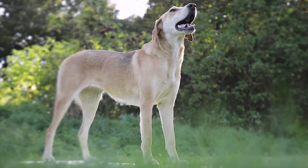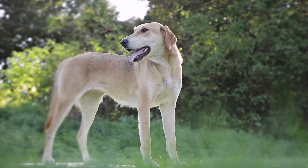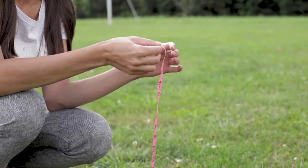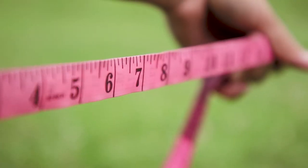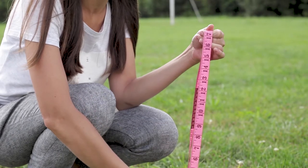All measurements should be taken with your dog standing. We recommend using a soft measuring tape. If you don't have one on hand, use a piece of string and then measure the string with a ruler.